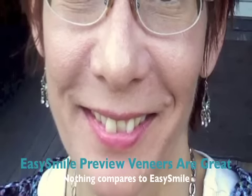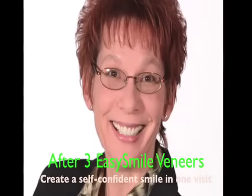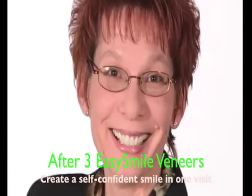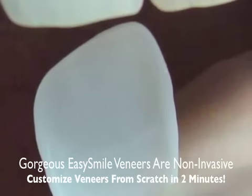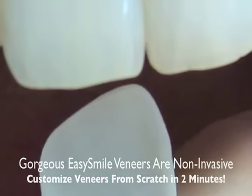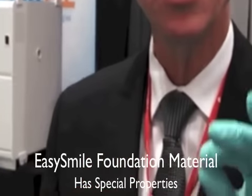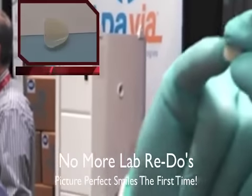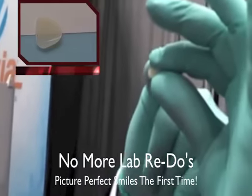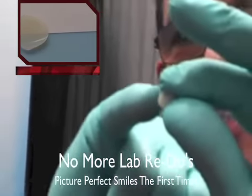Think about it this way: you've customized your own preformed veneer. Now you've got a preformed veneer that is exactly solving that particular patient's problem, and all you have to do is cement it when you're done. Look at how natural, how translucent this is — you can see the glove finger through it.